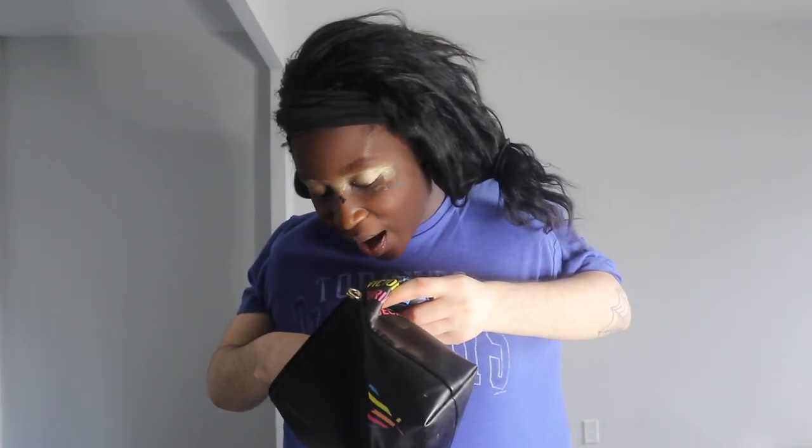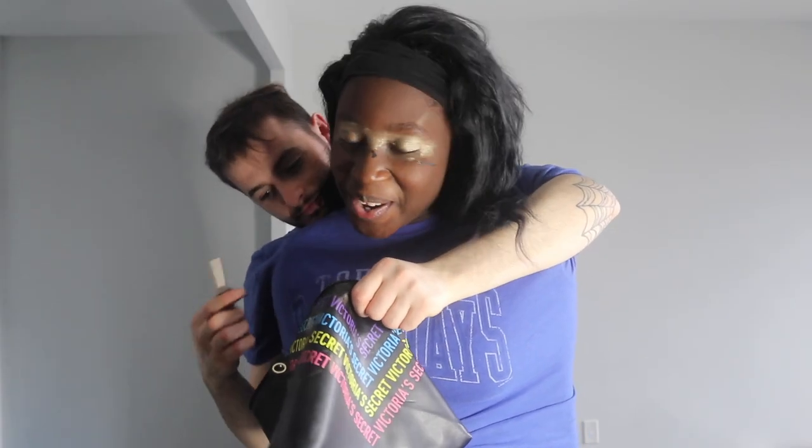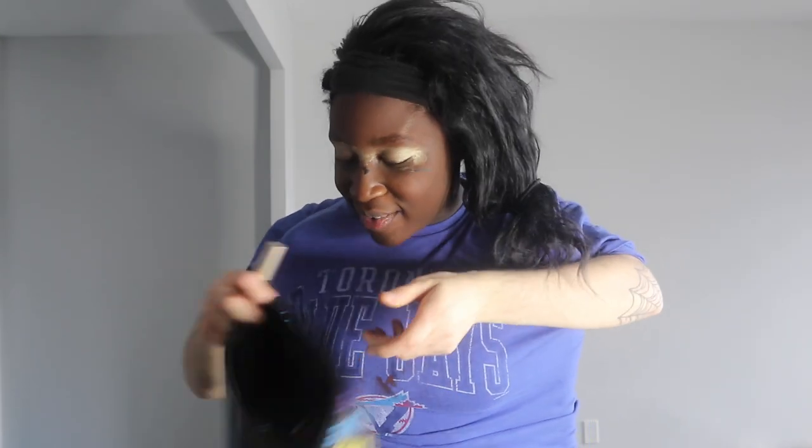Now we're gonna work on our eyelashes. We're gonna find our mascara — hope that's not the eyeliner. Let's go back in the bag and look for it. There we go, we found it! Now let's get our eyelashes — you want to make them look long and luscious.